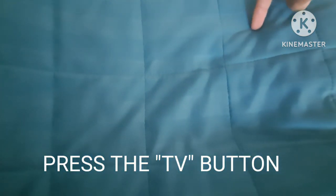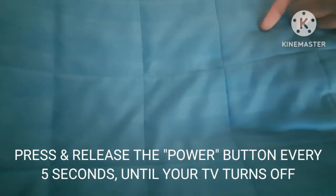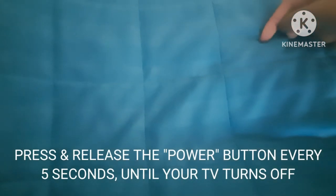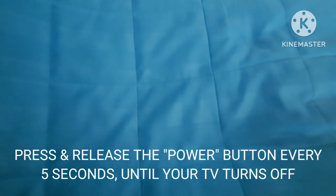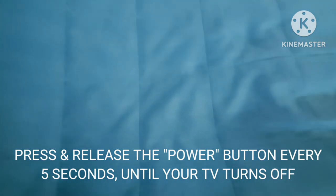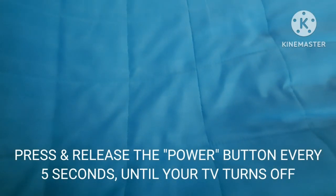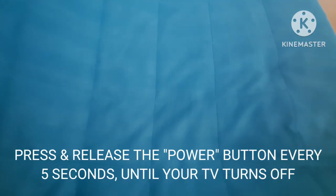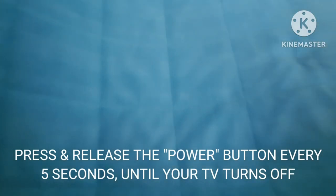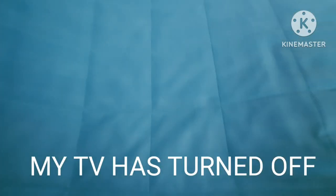Next, press and release the TV button. Then, press and release the power button every 5 seconds until your TV turns off. My TV has turned off.